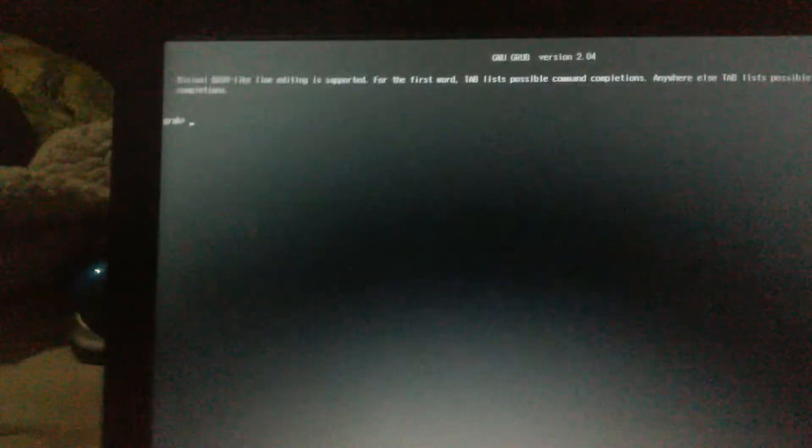Nothing. Maybe I need to make a virtual machine of it and then put the VHD on the USB drive. Let's try each of them one more time.